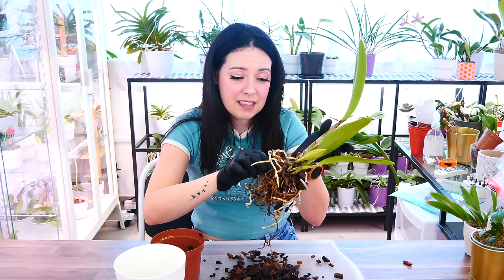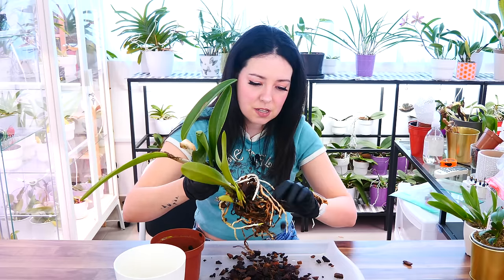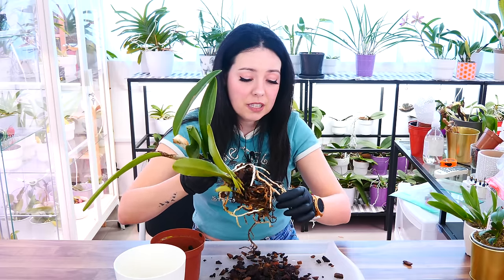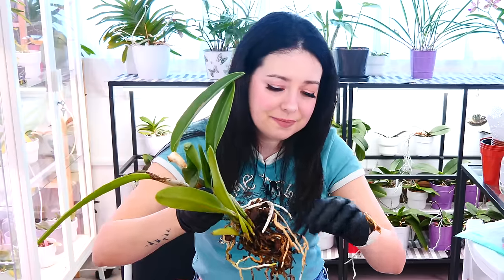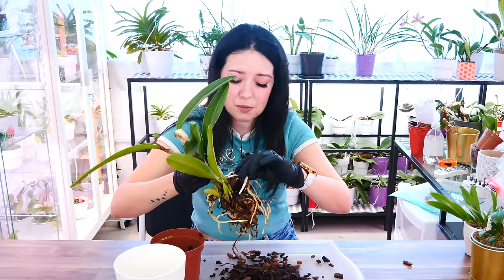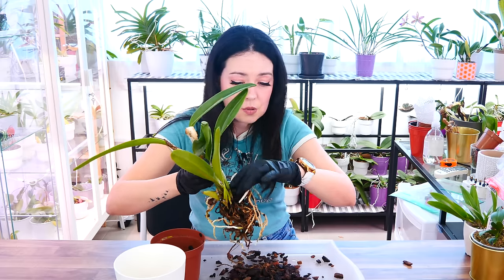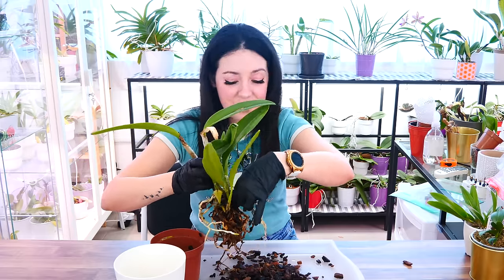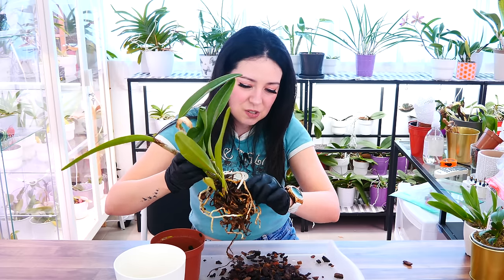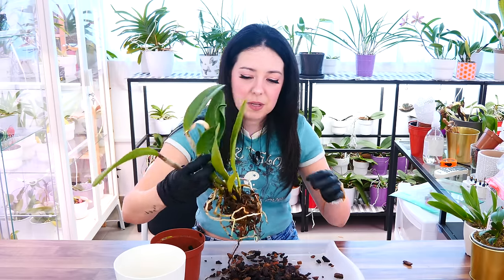The worst thing is that the older roots when they start to break down, they will affect the entire medium and the new roots. So up-potting — I would not suggest it. No matter if temporarily you will think 'oh but the roots didn't get damaged,' give it time — you're just postponing the inevitable. Just rip the band-aid and put that orchid in a medium that is better or suits you better. I'm gonna continue doing this, and when I've removed most of the bark we're gonna see what to do about all of this dead root mass in the middle.